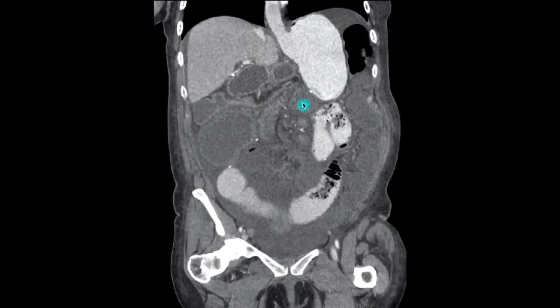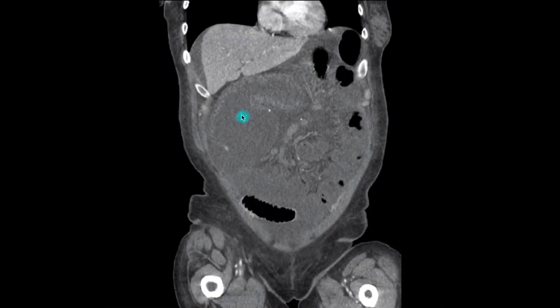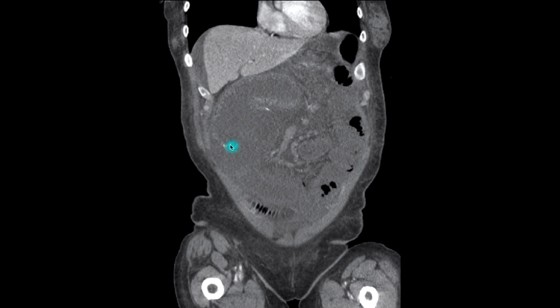Moving anteriorly, we follow the dilated biliopancreatic limb to here. These white lines here indicate the jejuno-jejunostomy.